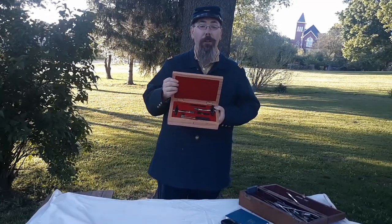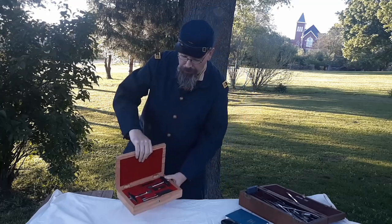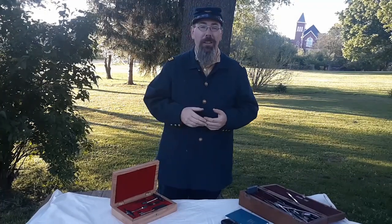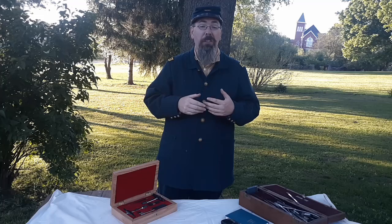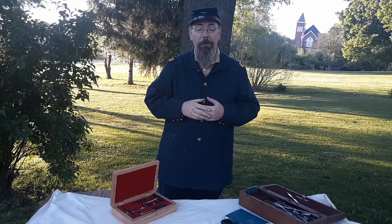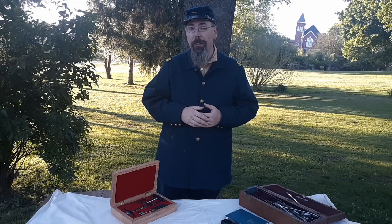Our focus is going to be on this trepanning kit. This surgery is one of the oldest ever performed — they found skulls dating back to prehistory with holes purposely cut into them. We don't know exactly why. Maybe it was to release spirits, maybe to relieve the pain from depression, maybe a person got injured. There are hundreds of reasons why it could have happened, but we do know it's one of the oldest surgeries ever done by mankind.